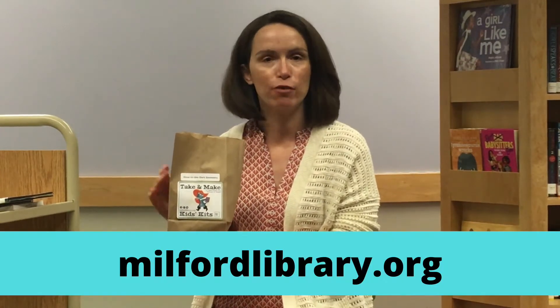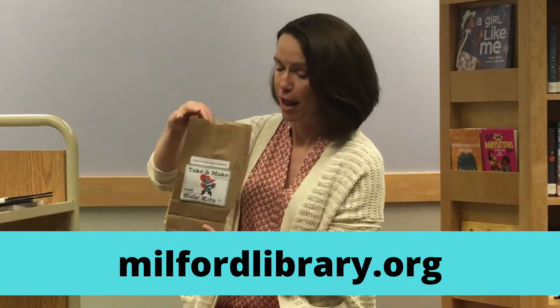Hi everybody, it's Miss Suzanne from the Milford Library Children's Department, and I'm here to introduce this week's fun take-and-make kids kit. This week we have glow-in-the-dark geometry. When you come and pick up your kit — available at our curbside pickup or during open hours — please check our website for updated information about those hours. You're going to have a brown bag with your directions and activities for your glow-in-the-dark geometry.